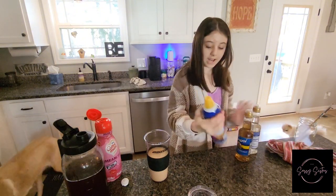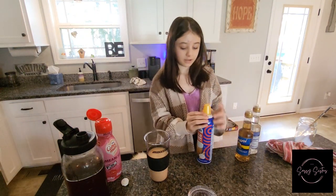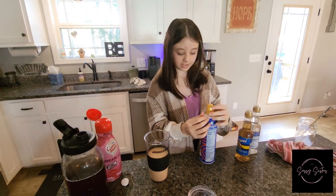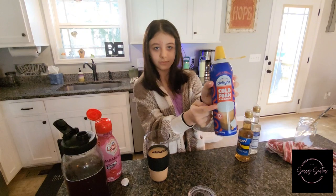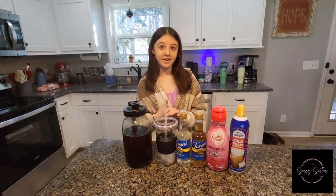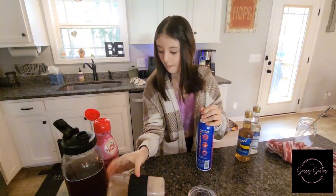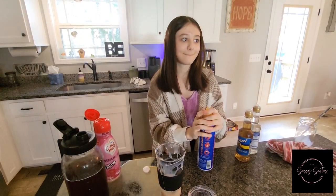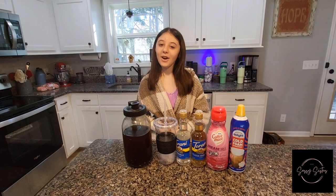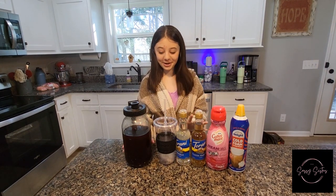Okay, I'm going to stir it up. Now I have this cold foam that I'm going to put on top of my coffee — if you know what cold foam is, it's literally what it shows on the packaging. Alright, we cleaned up the mess, so now we're going to redo it.